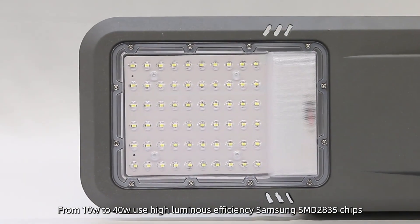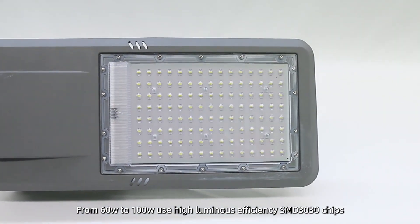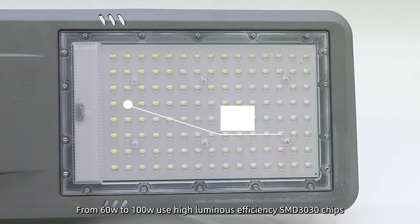From 10W to 40W, the light uses High Luminous Efficiency Samsung SMD2835 Chips. From 60W to 100W, it uses High Luminous Efficiency SMD3030 Chips.